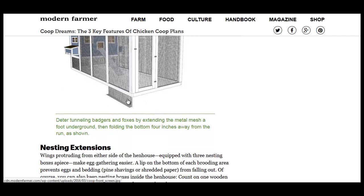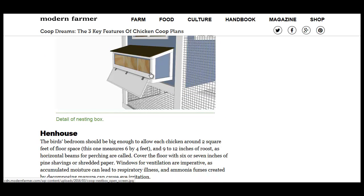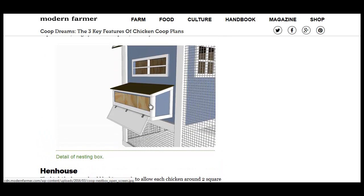To stop burrowing foxes, gophers, badgers and whatnot, you put some steel mesh down there and then fold it at a 90 degree angle towards you, away from the chicken coop. And these nesting boxes are great to gather eggs without going into the coop.